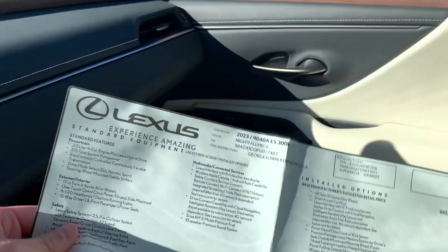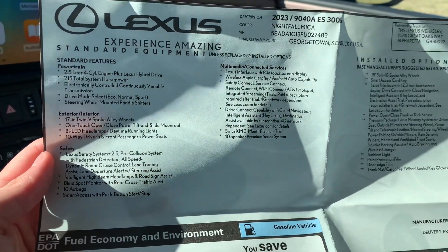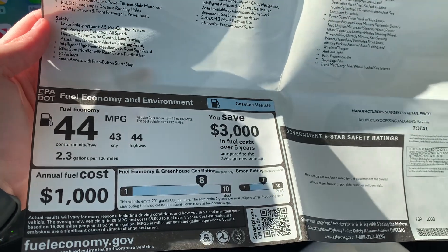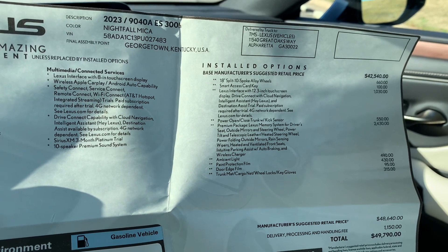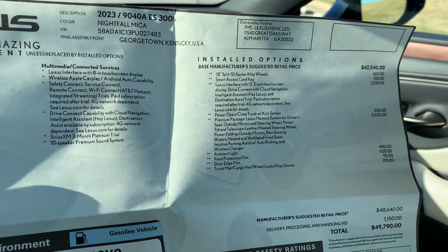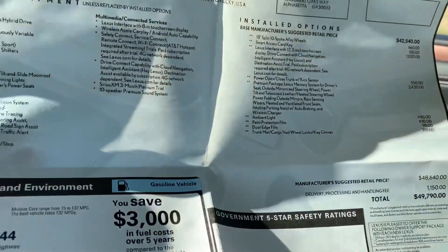Taking a quick look at the Monroney label — standard features on the left here, including Lexus Safety System+ 2.5, and the fuel economy as I just mentioned. Optional features on the right include those upgraded wheels, the 12.3-inch touchscreen with Lexus Interface — standard is an 8-inch touchscreen — and the premium package, which is a great overall value for what this vehicle is.